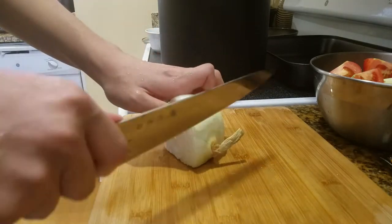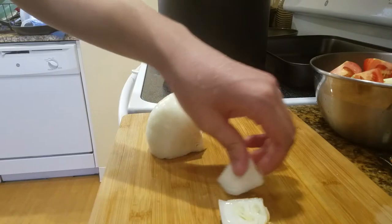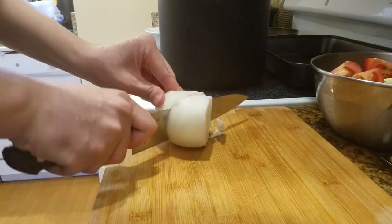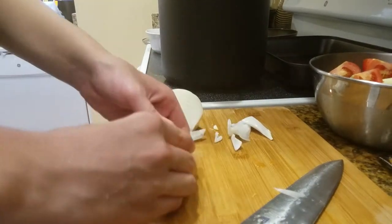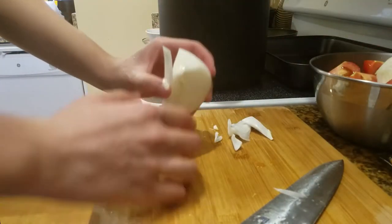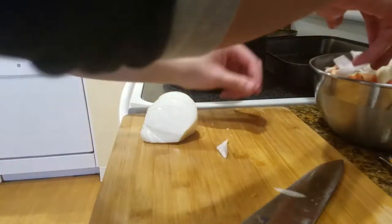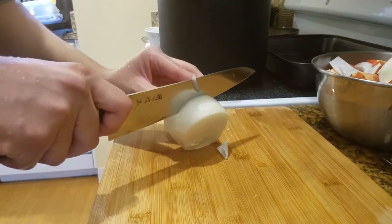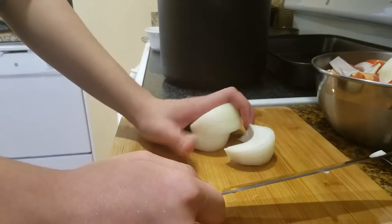The recipe my friend gave me required one large onion, but I had this leftover quarter of an onion, so I'm going to chop it into four parts. It's kind of falling apart, but that's honestly fine — it doesn't really matter. I'm going to grab another onion that's about medium size and cut that into about eight equal parts.